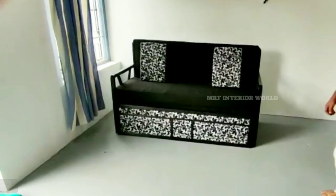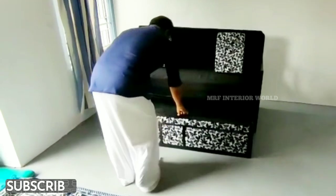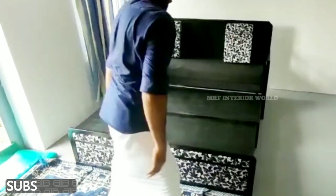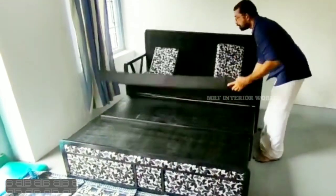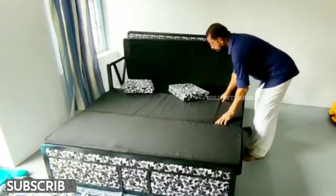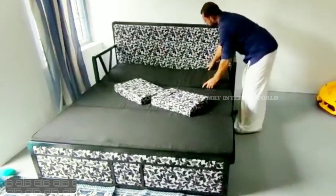Hello everyone, today we are going to make a video of the metal frame. We are going to look at the design with 28mm density. We are going to make a cushion support with a black and white finish.